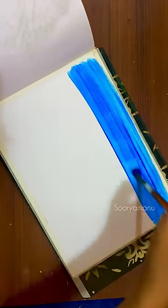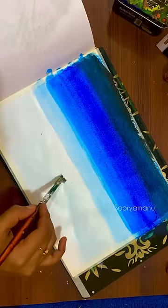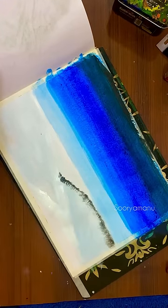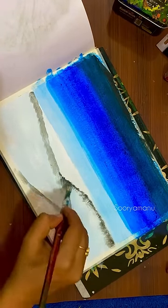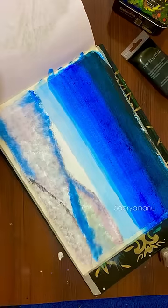I am going to make it easy. If you are using the canvas, you can make it easy. Now, I am going to make a blue color, dark to light.